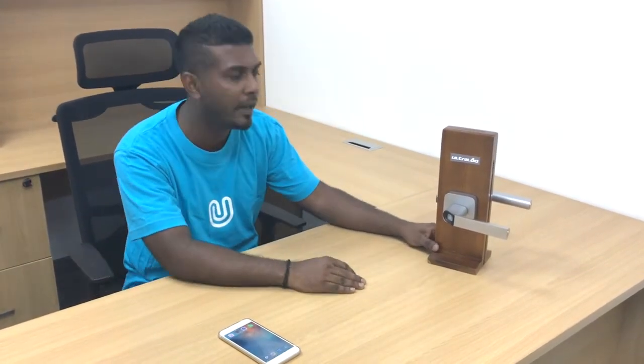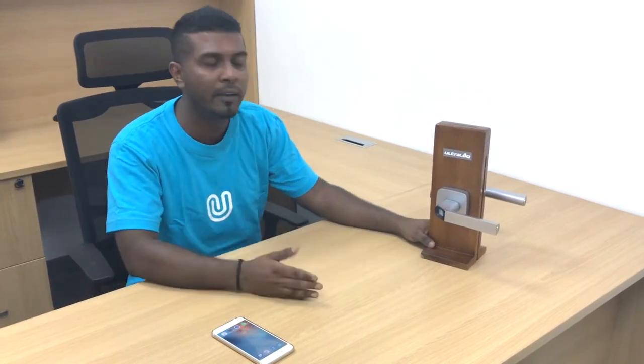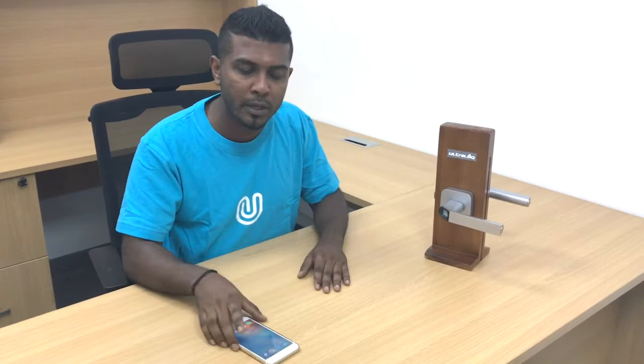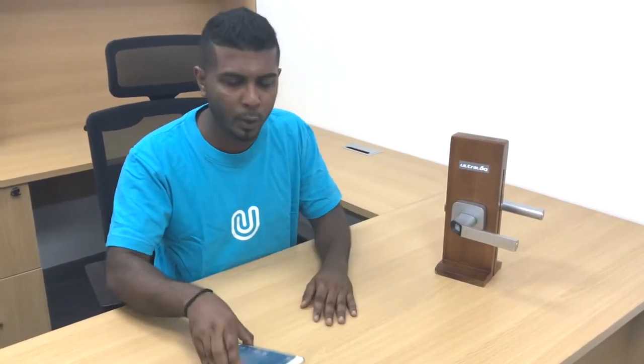Hi viewers, thank you for watching our last videos and being so supportive to the Ultralock UL1. In the past, my friend Lucas had uploaded two videos — the first explaining how to install the UL1 in less than two minutes, and the second showing how to open the door using your fingerprints. Today I have come up with a third video explaining how to register and delete a user using an app on the phone. This app is a demo app as of now, but it still works pretty good, so let me show you how we can do it.